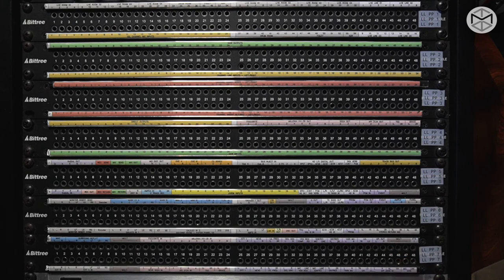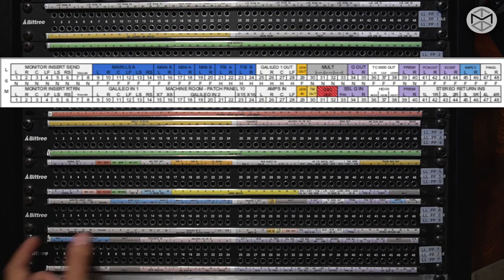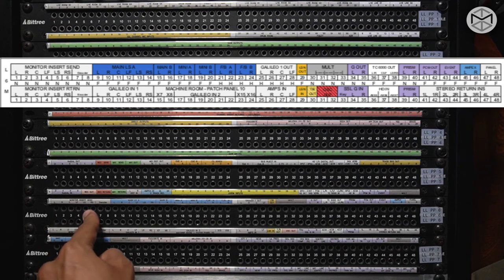The last two patch bays — still through or open — feature our monitor insert send and return in 5.1 surround: left, right, center, surround left, surround right, and LFE.